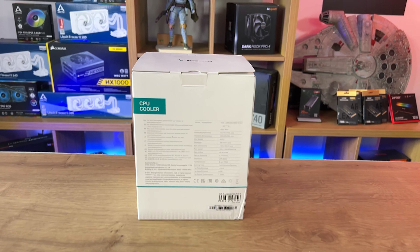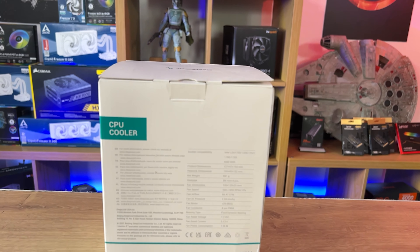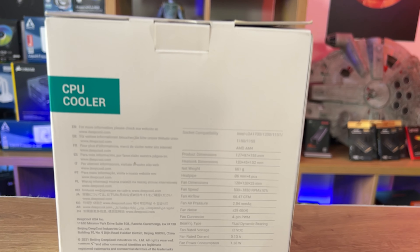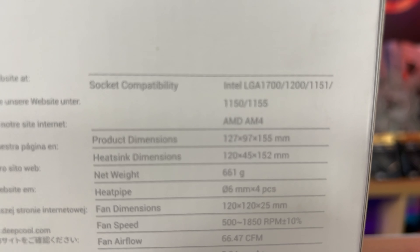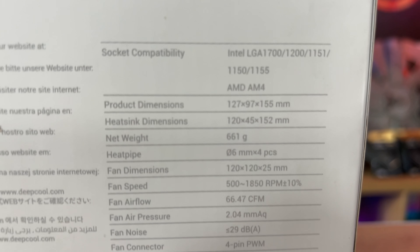The sides of the box are plain — it would have been nice to have some features listed, like what sockets it supports. At the back of the box the writing is so faint it looks like they've run out of ink when printing, and it's so small it's very hard to read.